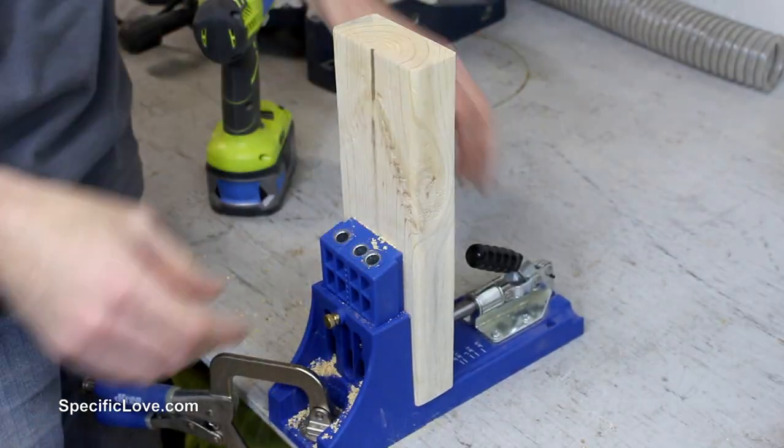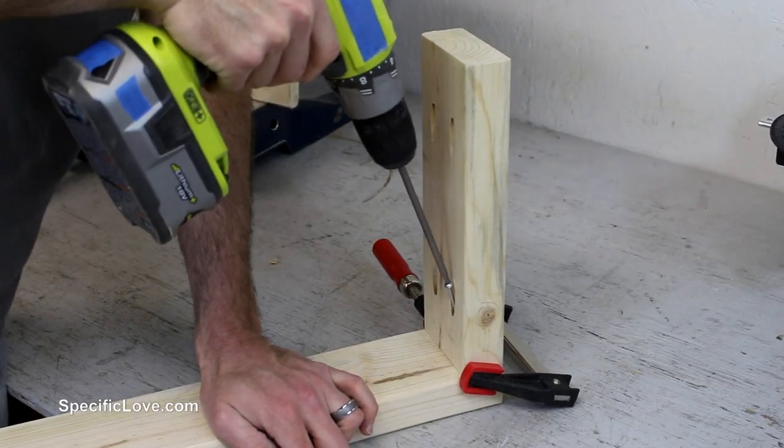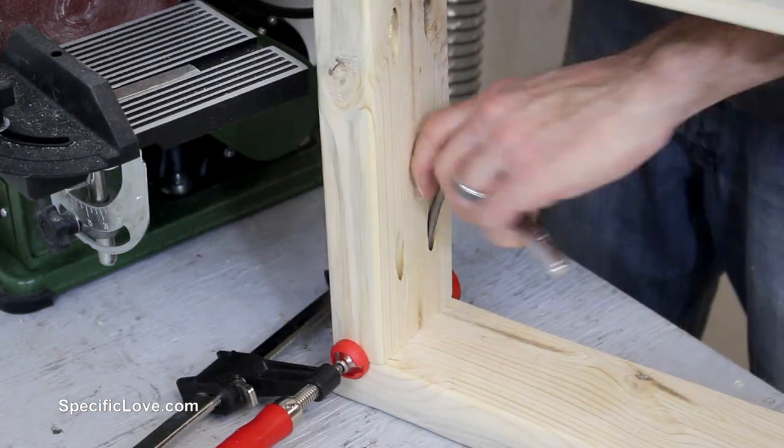To keep this project simple and repairable in the future, I decided to use pocket holes to hold it together. For the bottom screws I just used a drill, but securing the top was a little too narrow, so I grabbed a quarter inch socket and ratchet and hand tightened them together.